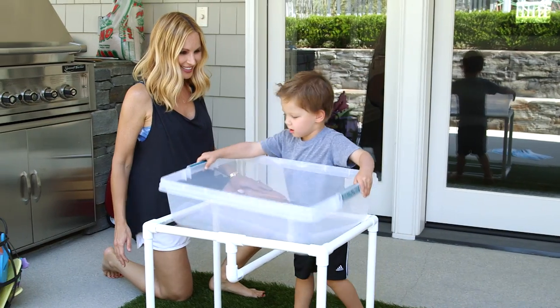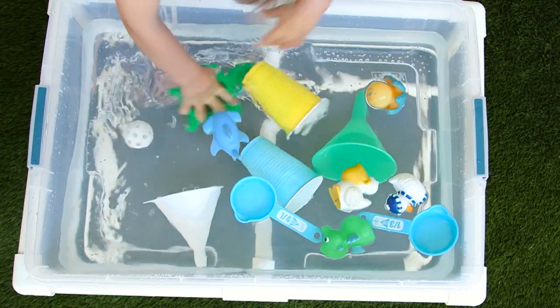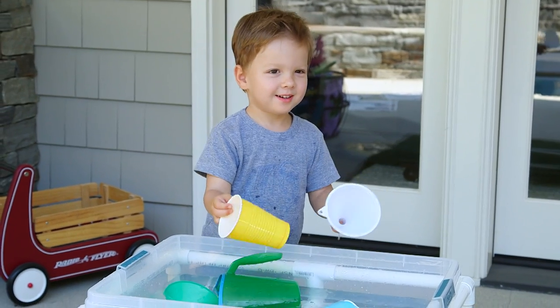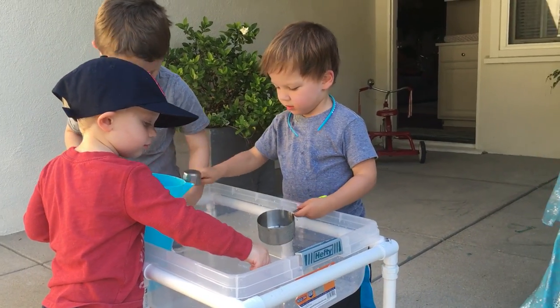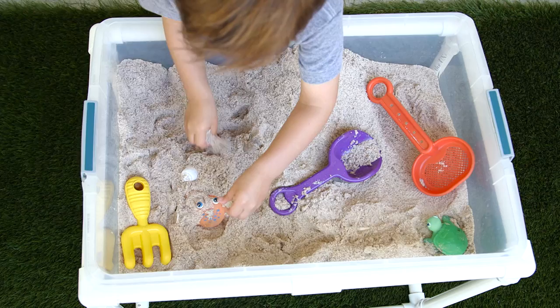Now let's take it outside to play! This was really so easy to make and Lincoln just loves playing with it. These are great for any age toddler and make the perfect play date activity. You can also change it up and fill it with sand for a totally different experience.